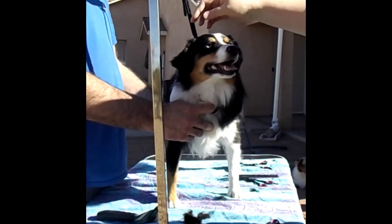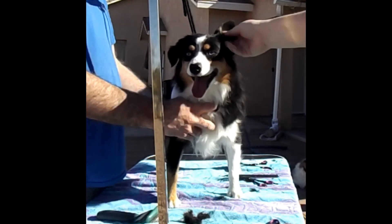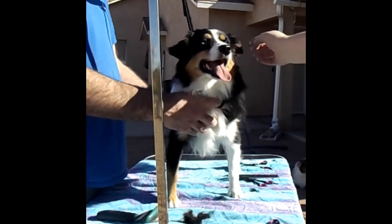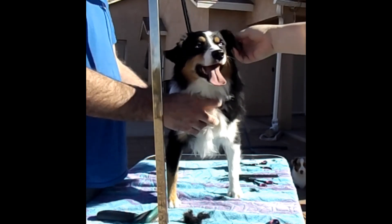When she pricks her ears up, this side is less long and the hair around the ear is less long. The ears look less heavy, which is what you want — you want those ears light and expressive.